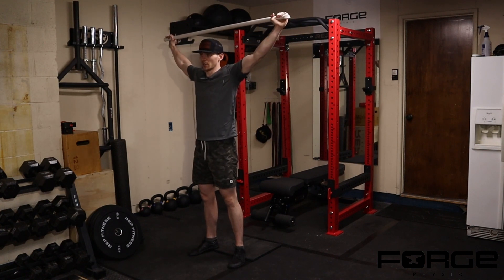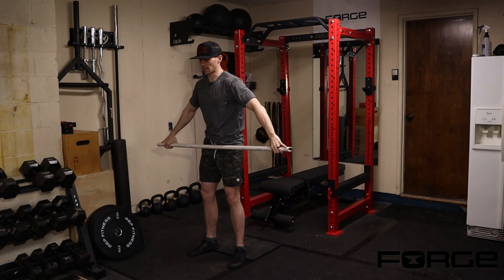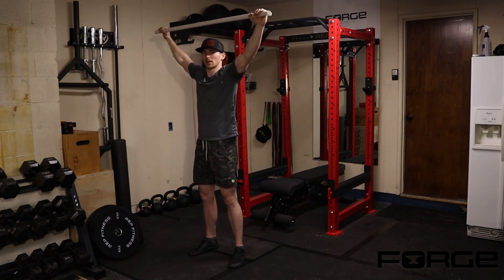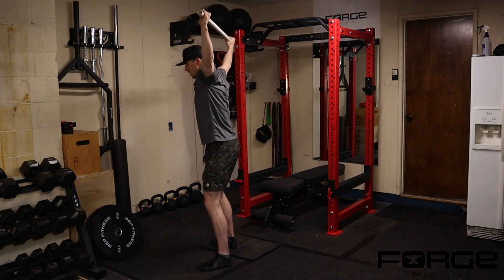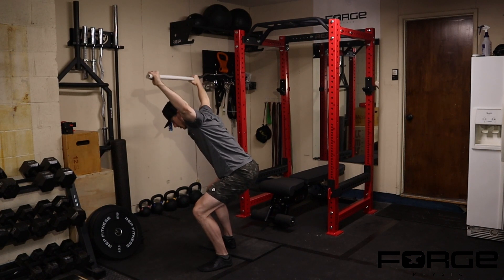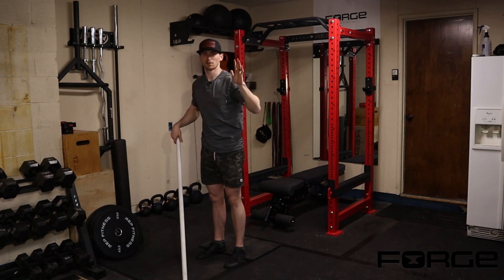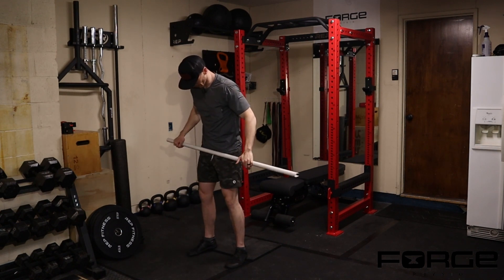For the overhead position, we use a wide snatch-grip — you don't want a narrow grip trying to do an overhead squat. With the snatch grip on the bar, I'm trying to keep my hands stacked directly above my shoulders. Watching from the side, as I squat I'm not letting the bar drift forward or way behind me. Keeping the load stacked vertically helps minimize front-to-back sway when someone gets out of balance.